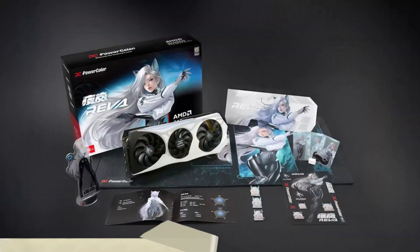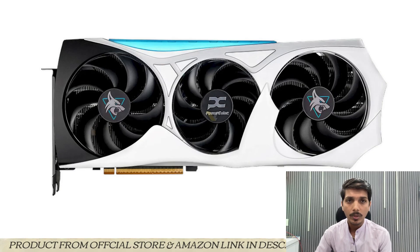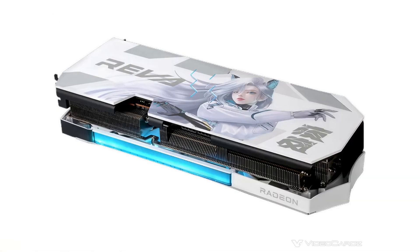Hi guys and welcome back to the Rekritian channel. Today I will talk about the PowerColor Radeon RX 9070 XT Hellhound Reva Edition Graphics Card. PowerColor has introduced the RX 9070 XT Reva Edition for the Japanese market.